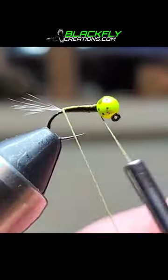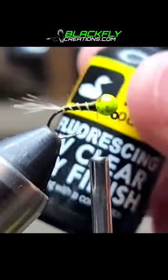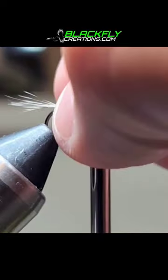Tie a little tapered body, then grab some UV floss and create a nice segmented body. Grab some UV resin thin and coat the entire body, then cure with the UV light.